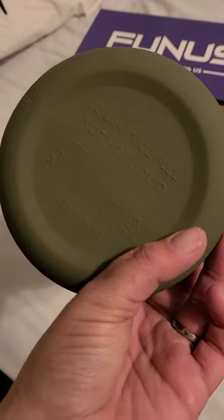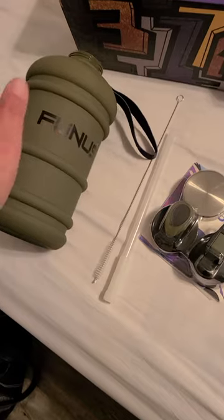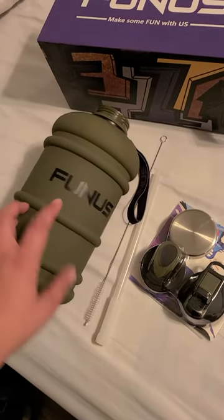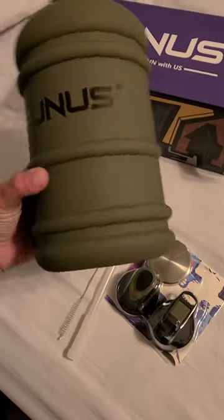This is BPA free, DEHP free. This is made in China and has a great large size opening to put your ice in there, keep your water cold. You can even infuse some water, throw some fruit down in there — do whatever you want with this. It's awesome as you can see.